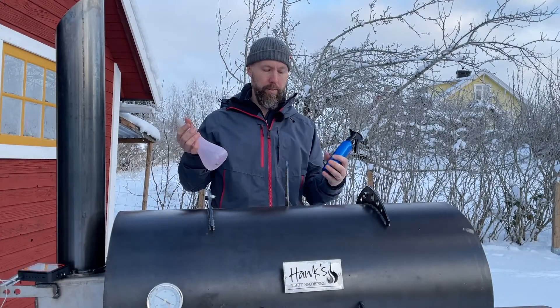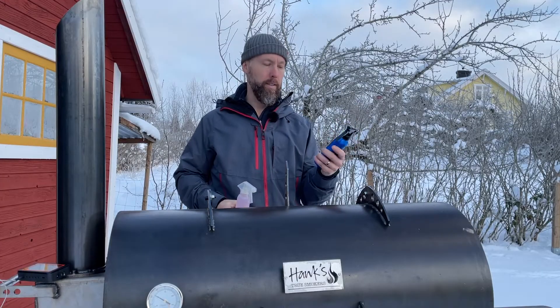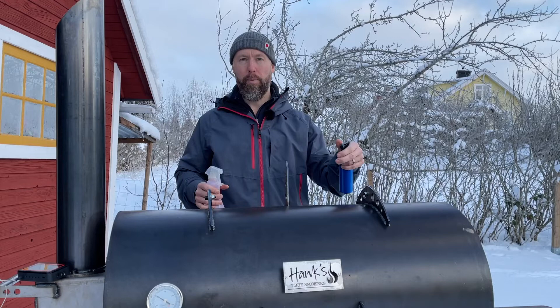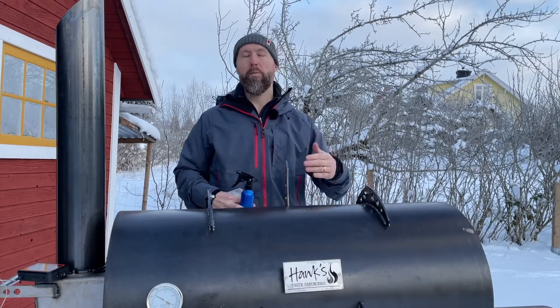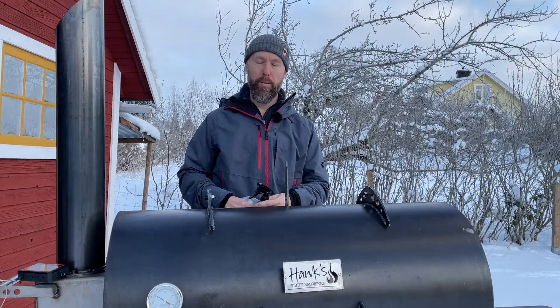When it comes time to spritz, I brought out two spray bottles. The pink one contains plain old tap water, and this one contains apple cider vinegar — it's aluminum, small, real convenient. I'm going to spray the first half of the slab with ACV and the other half with water, then keep iterating until the cook is done. We'll do a taste test and see how it turns out.